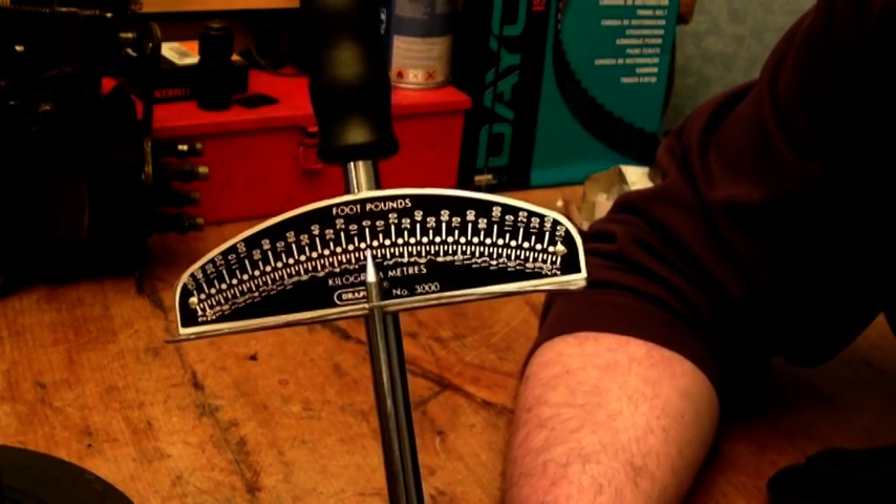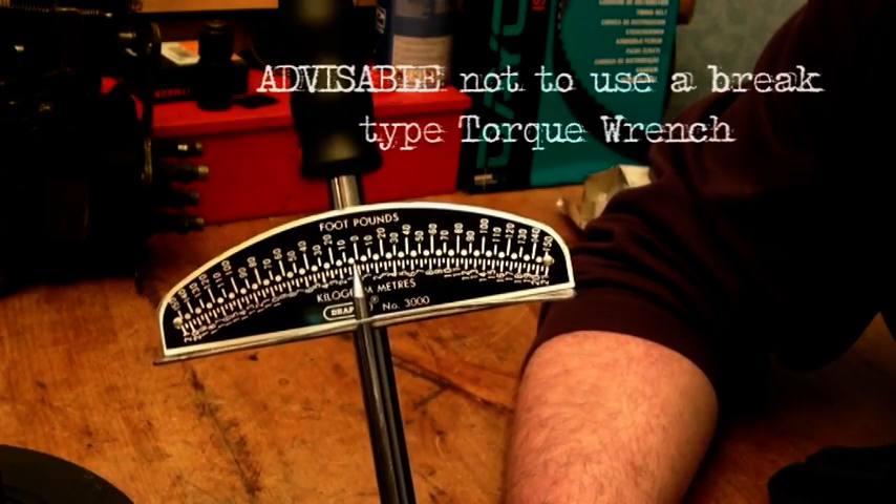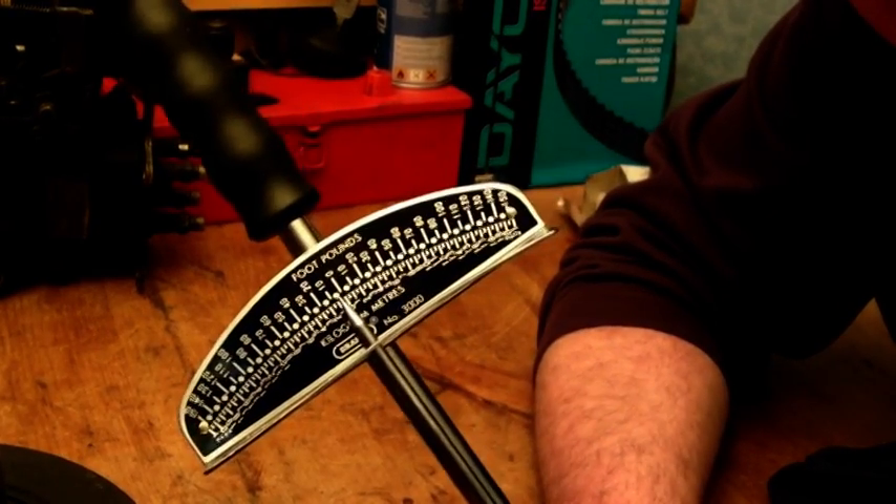I can't find anything else. There are gauges, but don't use a click torque wrench. This is something like what you need, where you can add even pressure.